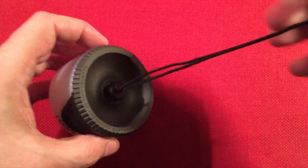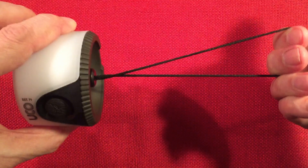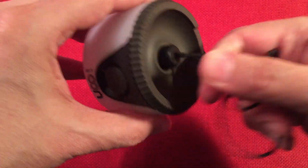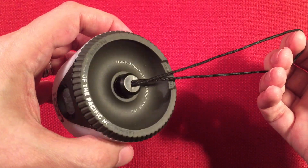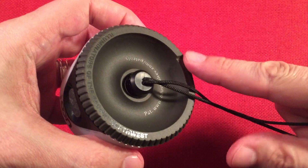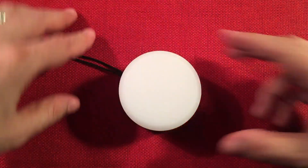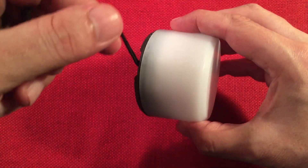On the bottom is the patented Magna Loop hanging system, which is super strong — it uses a rare earth magnet. You can hang this in your tent and it's not going to fall on you in the middle of the night. They've also notched the base so the cord can run out the bottom — so if you decide to set this on a table, the cord isn't in the way of the lantern. That's a really thoughtful design touch.